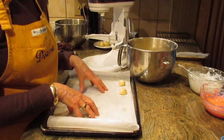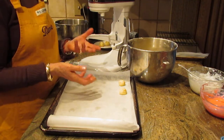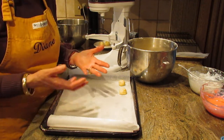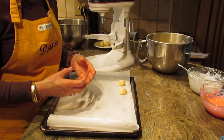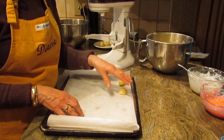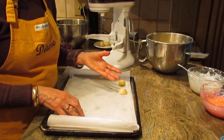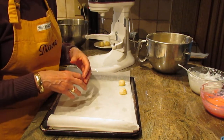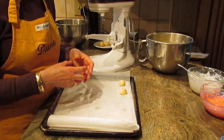Bake these cookies at 350 degrees for anywhere from 12 to 14 minutes. Start checking on them early because all ovens are different — you don't want to overbake and dry them out. They will bake up light in color, but the bottoms will be lightly golden. You don't want real dark bottoms; if so, you've probably baked them a little too long.